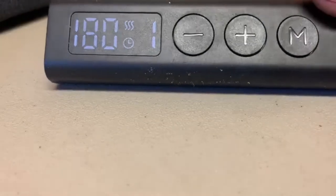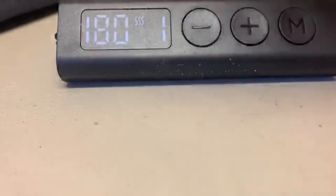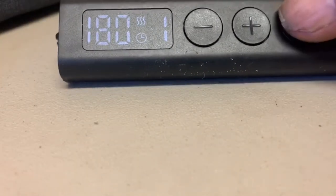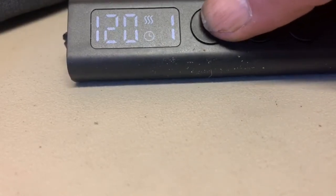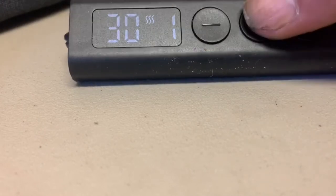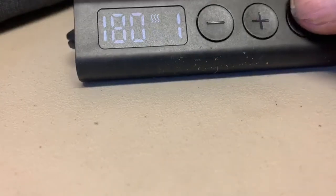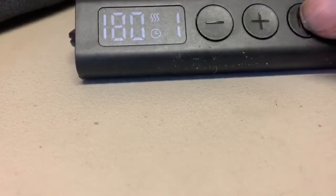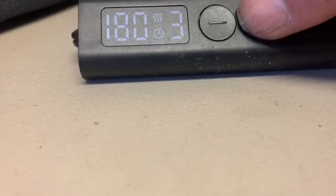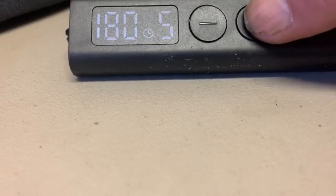To change your timing or heat settings, you press the button again and your timer will flash. You can go from 30 up to 180 minutes. Then press M again to get your temperature, which goes from one to six — one being the lowest, six being the highest.